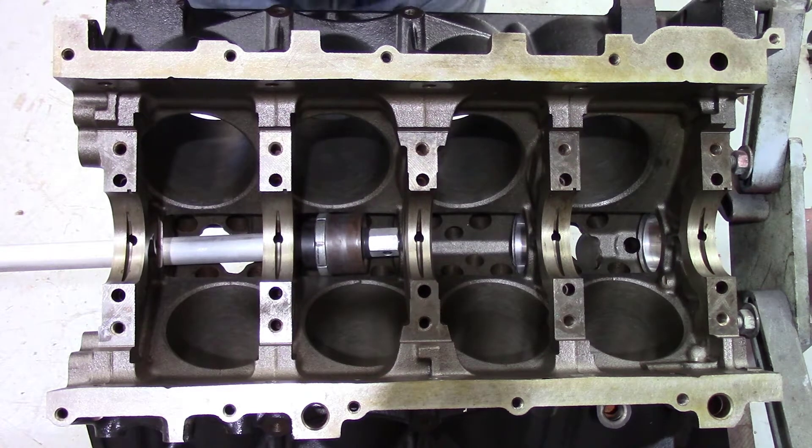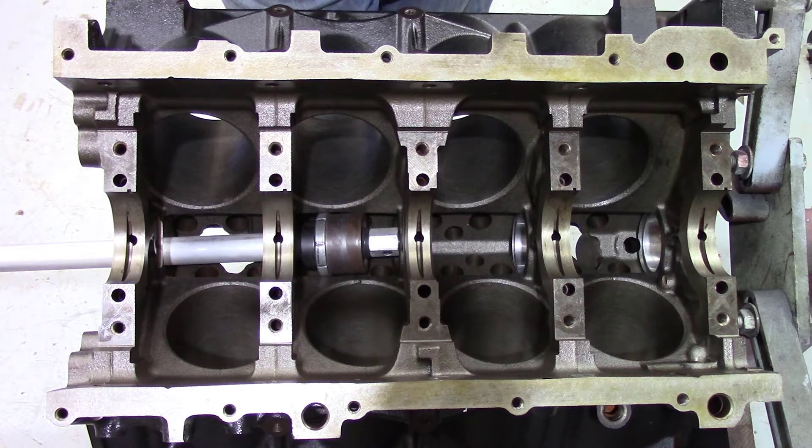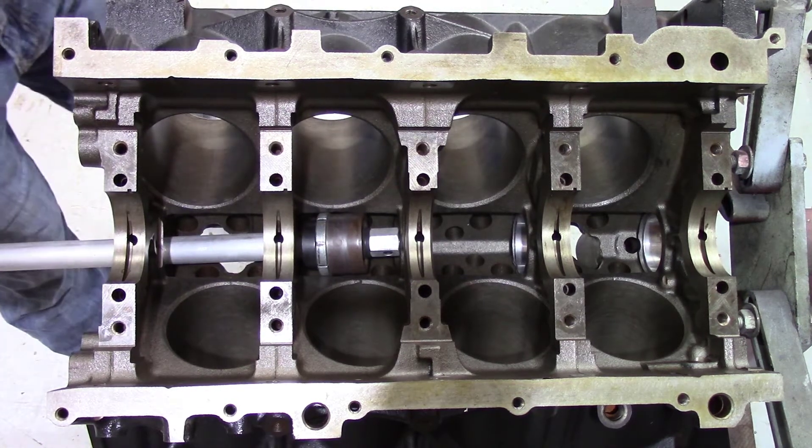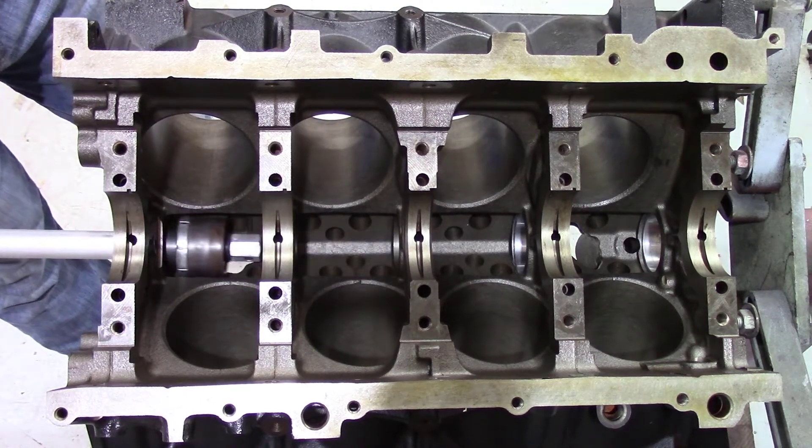The block has been deburred and I've chased all the threads on it. I hot-tanked it, then magna-fluxed it to make sure there weren't any cracks, honed it out, and then measured the piston wall clearance for the forged pistons. So we're good to go on all that — let's go ahead and get this middle cam bearing installed.